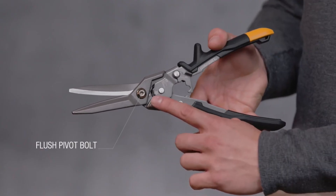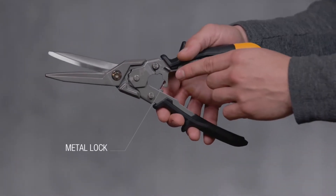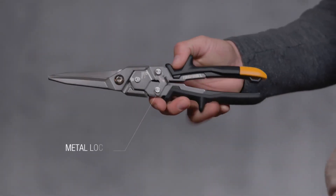The flush pivot bolt will not hang up on material for easy use. The metal lock secures the tool for storage and is easily operated with one hand.